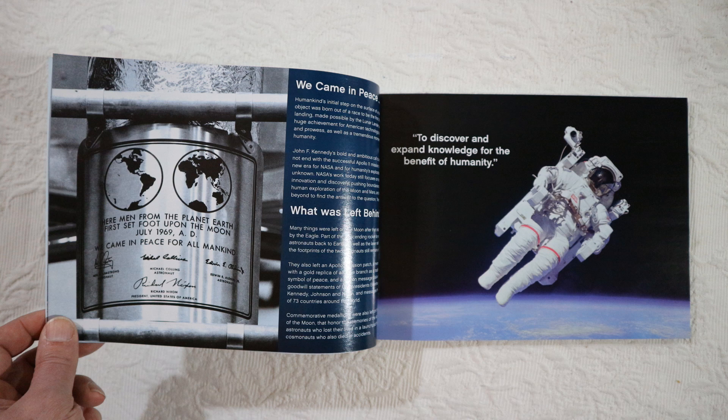The last page shows the plate that was left on the moon with the lander. It says: 'Here, men from the planet Earth first set foot upon the moon in July 1969 AD. We came in peace for all mankind.' This is signed by the three astronauts and the president of the time, Richard Nixon.